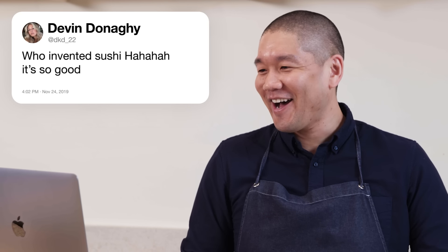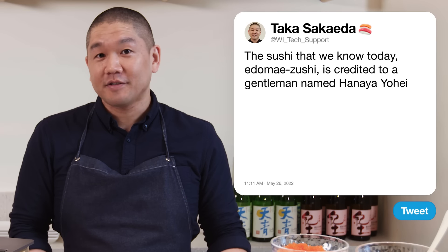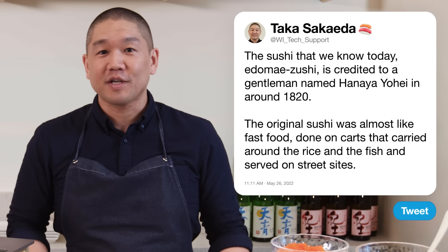DKD22 asks: who invented sushi? Sushi as we know it today — Edomae sushi — is credited to a gentleman named Hanaya Yohei, around 1820. The original sushi was almost like fast food: street vendors with carts carrying rice and fish, serving on street sides. People would come by, eat a couple of pieces, and be on their way.